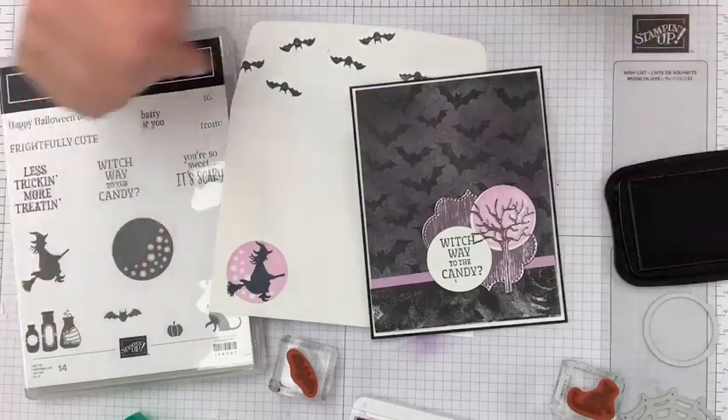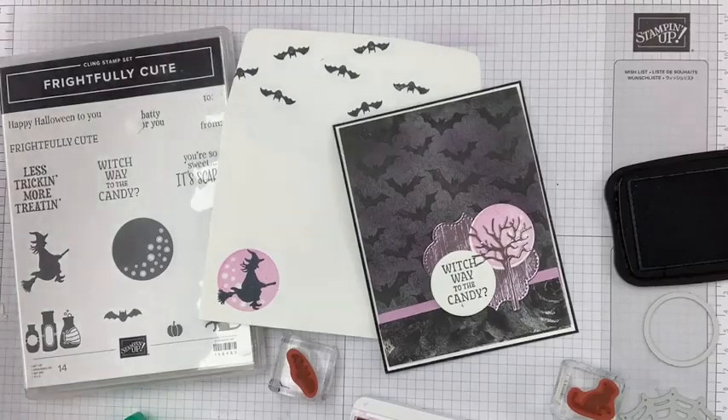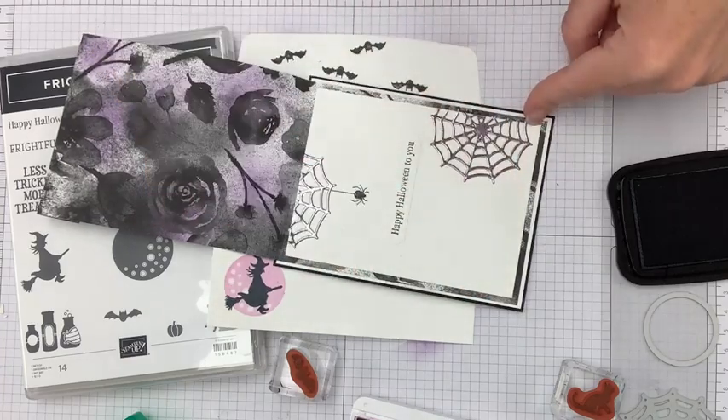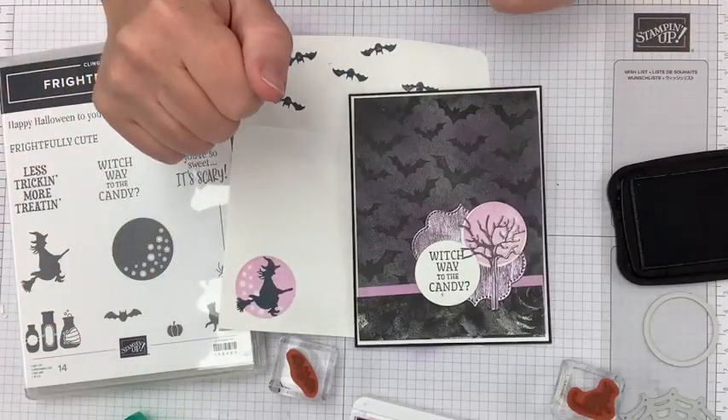The directions for cutting the DSP card base: the DSP is 10½ by 4 inches — you can get three of them out of a sheet. Score at 5½ and 10½; that last inch folds to the front. I hope you guys are excited about this. Have a super fabulous weekend and get some crafting in. Send the cards you're making and share some smiles — a little cardstock in an envelope with a message is basically a paper hug.